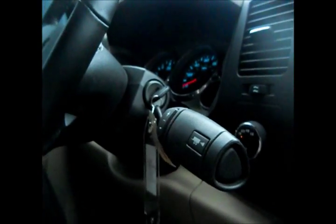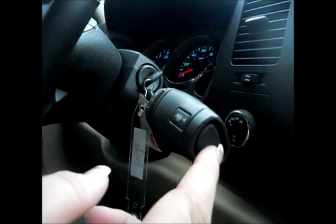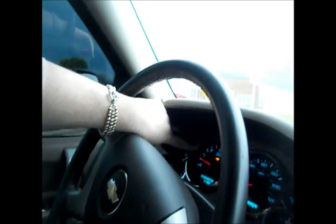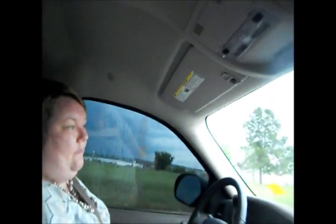Heavy duty tow haul mode is an awesome feature — this truck not only looks great but it's definitely functional. Push this button and you'll know it's on when you see the little wagon icon light up. What that does is engage the heavy duty tow haul mode engine cooling system and transmission cooling system, so whenever you are towing and the truck is weighed down, your engine and transmission are going to stay cool. Definitely something I'd recommend if you're going to be towing.